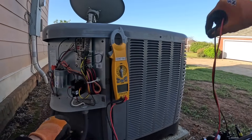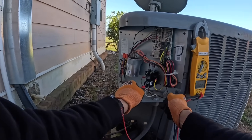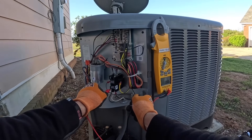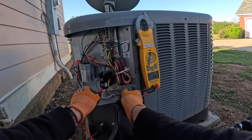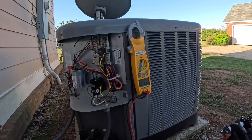First let me make sure I don't have power right now. Nothing. Nothing. Alright.